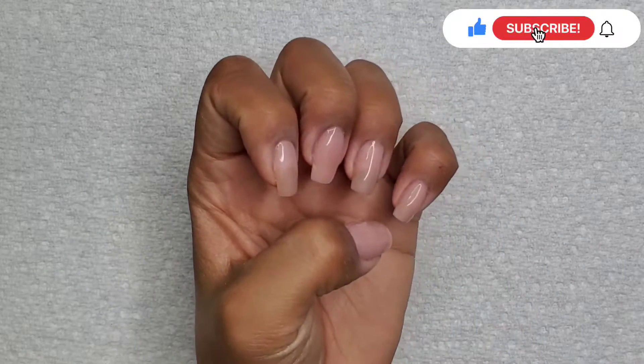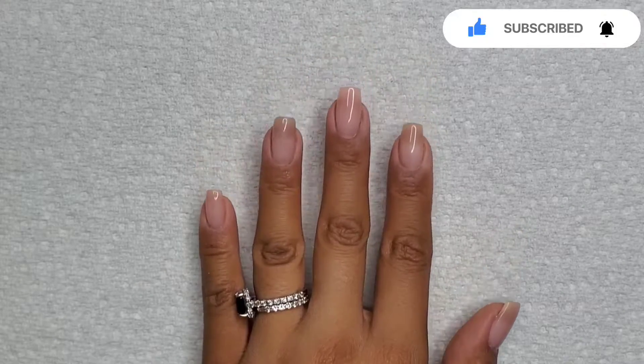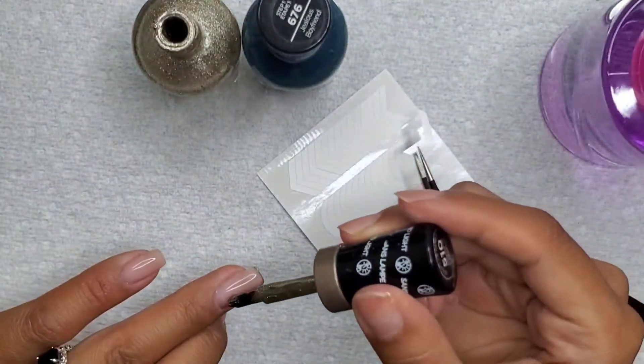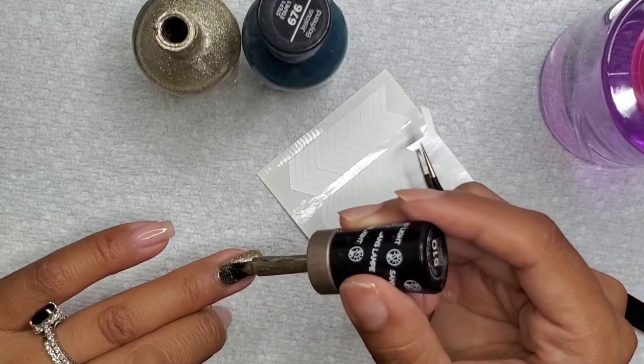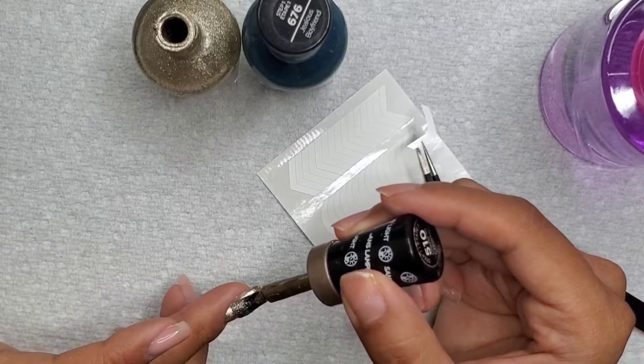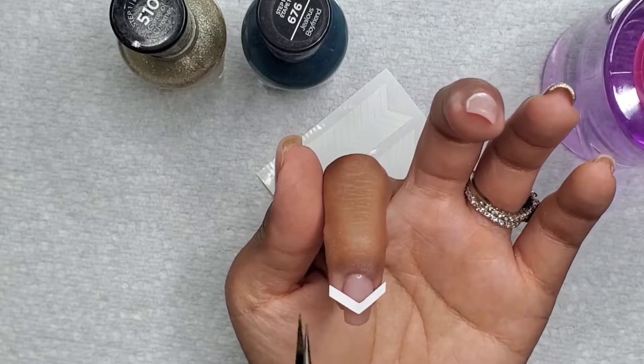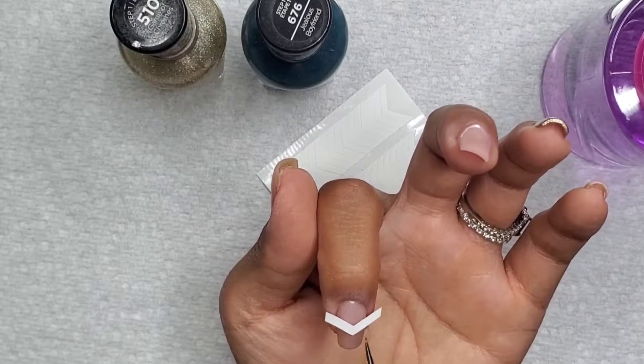Hey everyone and welcome to Isms by Josie. Today we're going to be doing our final week of my birthday month celebration and we're going to be doing green themed nails. For my returning subscribers, thank you so much for tuning in, and for my new viewers please consider subscribing, share, hit that like button, leave a comment below, and click on that notification bell for future videos.